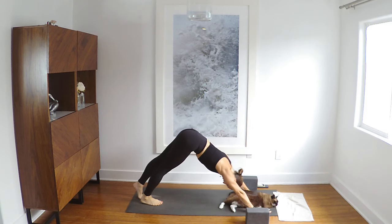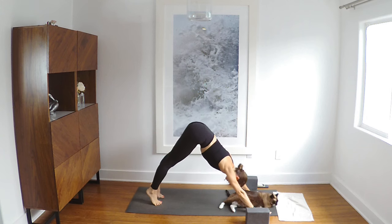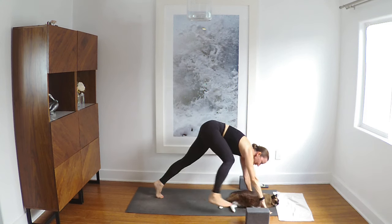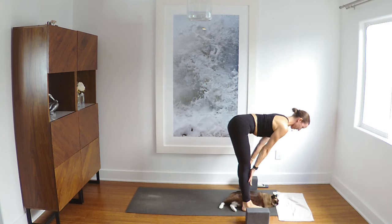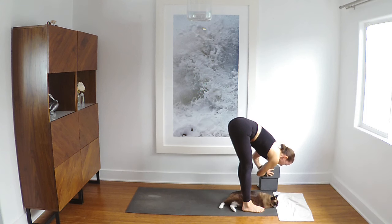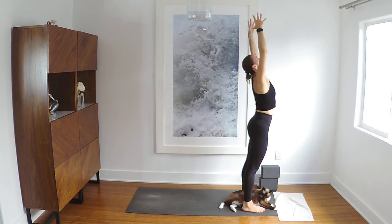Down dog. Lift your heels inhale. Bend your knees exhale. Feet to your hands. Halfway inhale. Bow exhale. Rise inhale. Elbows wide exhale. Inhale reach up. Exhale forward fold. Inhale halfway. Chaturanga exhale. Inhale rise. Down dog exhale. Lift your heels inhale. Bend your knees, feet to your hands.